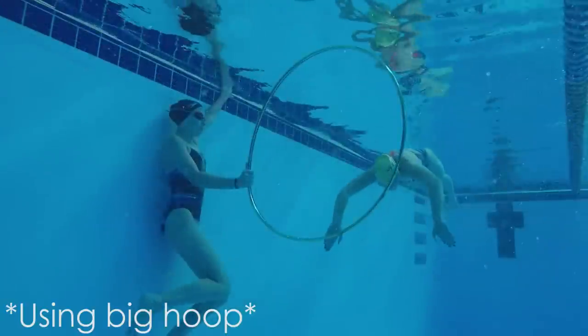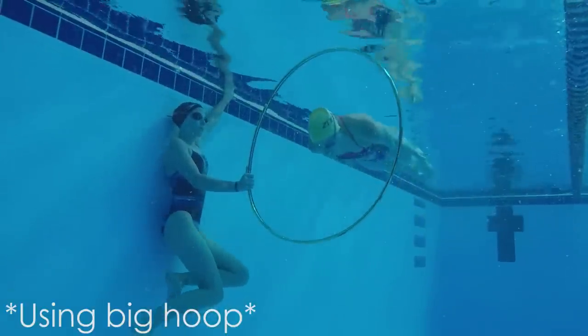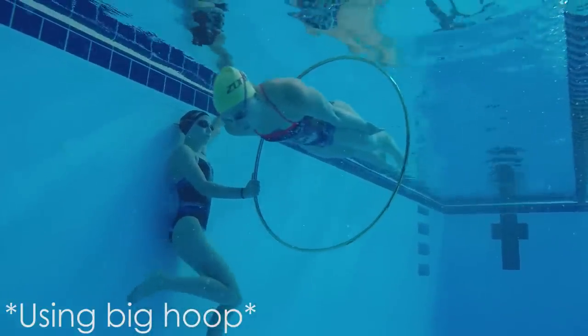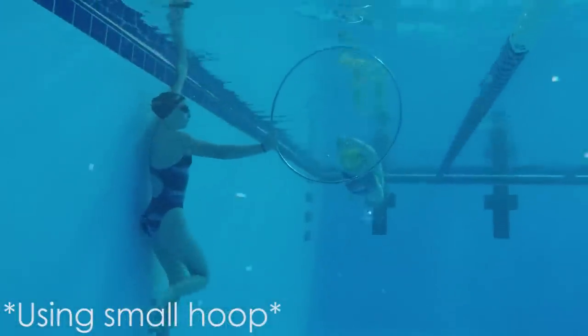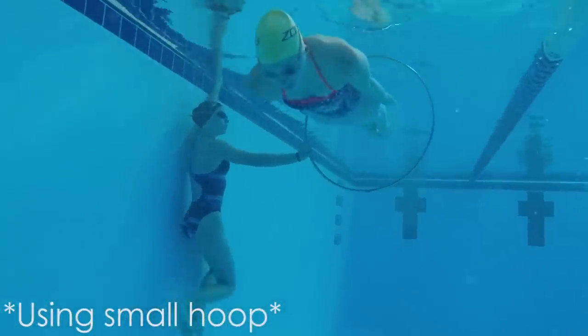I had my sister Anna at about the 6 meter mark for this one. For this step, just push off the wall and do a strong pull down. After you finish your pull down, keep your head down and your arms tight at your side so you smoothly glide through the hoop. Do this a few times with both sizes of hoops until you figure out the right depth.